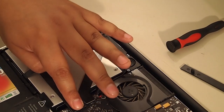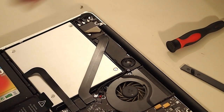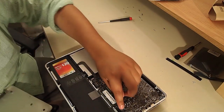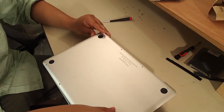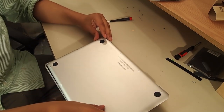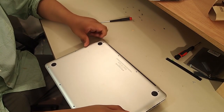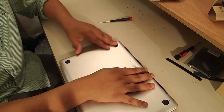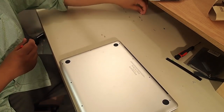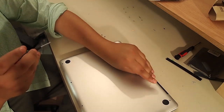Keep putting all the screws back in the way they were. Make sure everything is snug, then reattach the bottom plate and the battery connector — don't forget to plug the battery back in. Start with the big long screws first.